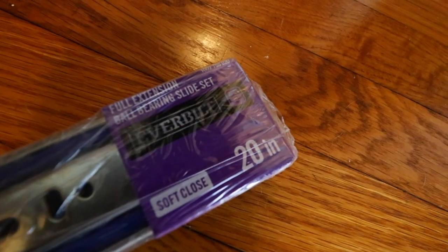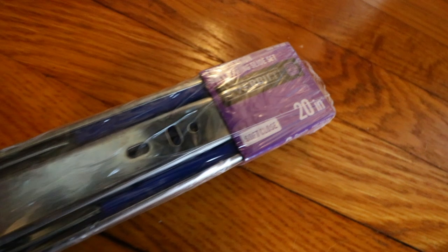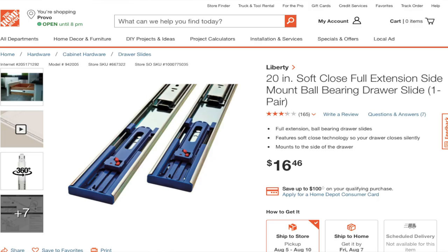The next thing you need to grab is these bad boys — full extension ball bearing slide sets. Basically these are the sliders out of a kitchen cabinet drawer and we're going to modify their intended purpose to work on our mirror. I'm a little partial to the soft-close sliders even though they're a little pricey, because you can just take the mirror, shove it over, and it'll grab and pull the rest of the way.